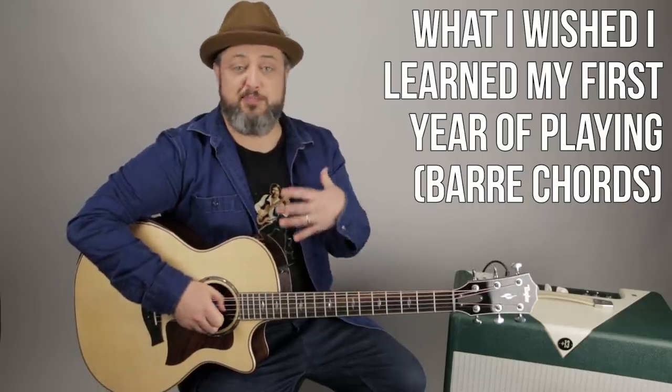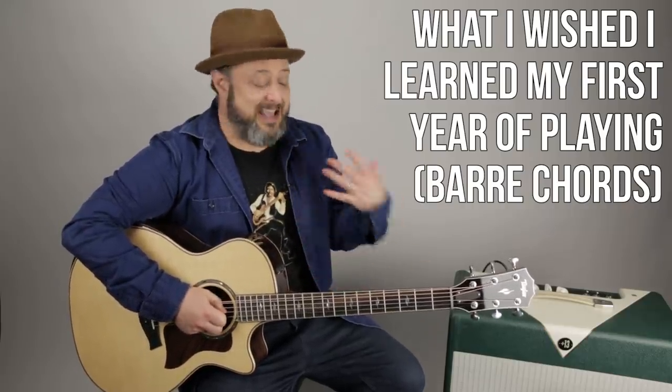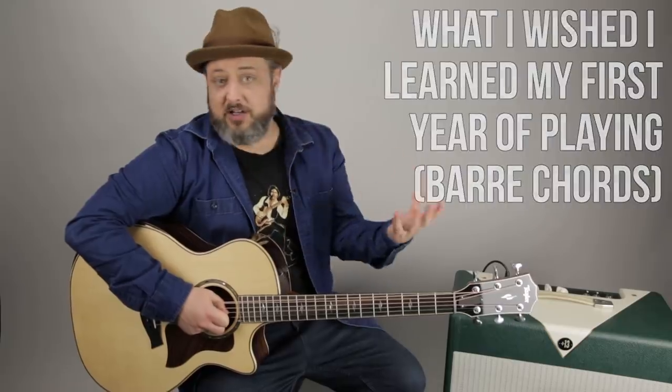We're going to zoom in. I'm going to show you just some basic bar chord tips — things that I've talked about before but will talk about again. And I think they're as relevant as ever. The number one thing is they were hard for everybody, so you just got to tackle them, even if they sound crappy. Play through it as they sound crappy, and that's how they get better.